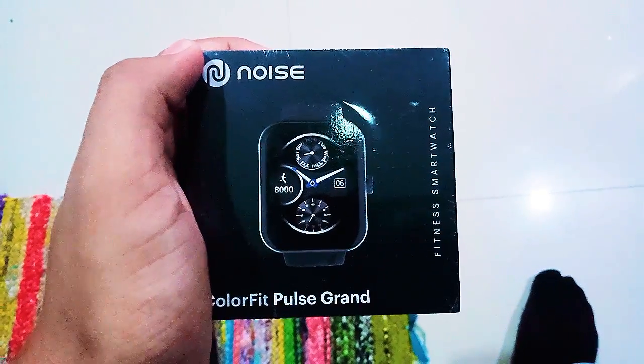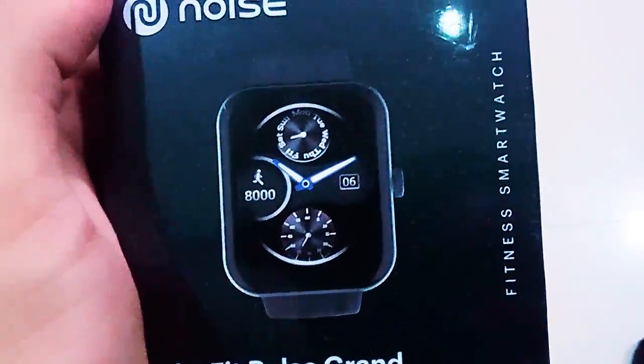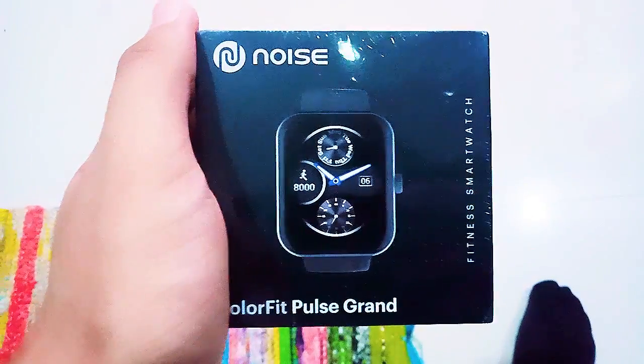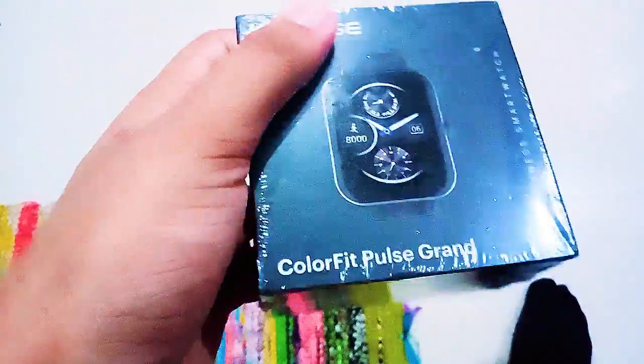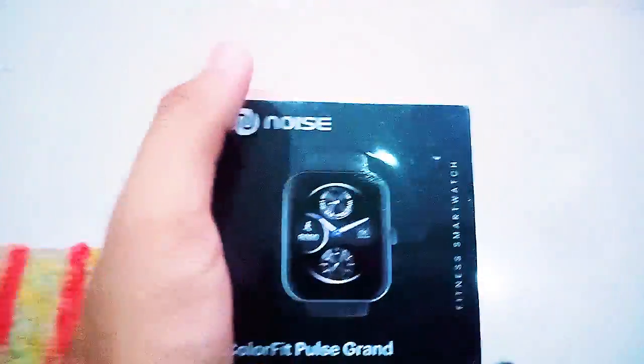Hello everyone, here's my new watch — I just got it right now. I ordered it for my university days. I just opened the Amazon package and thought, why not make a video and show you all how my new smartwatch looks? It's a budget smartwatch.